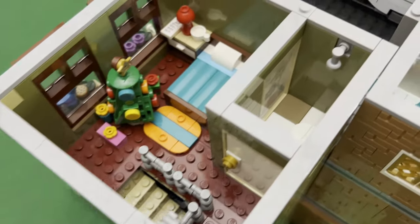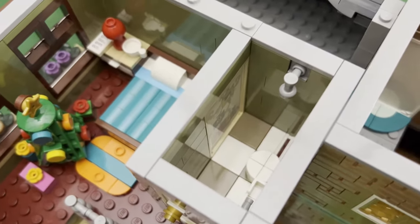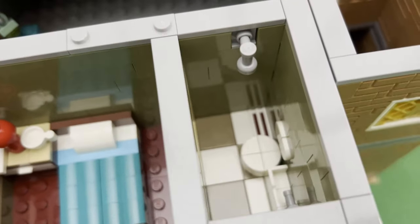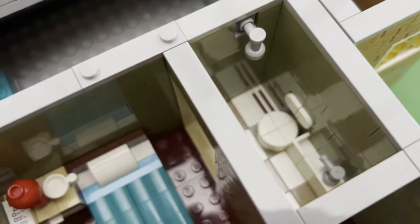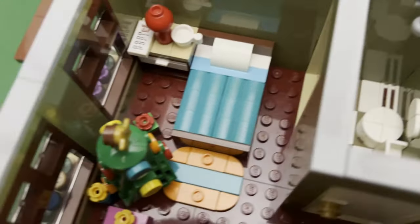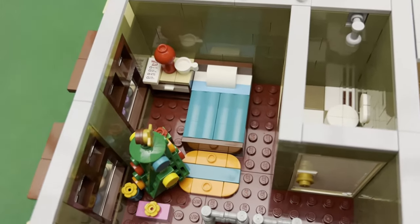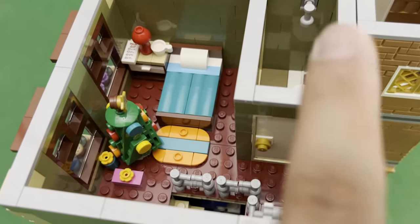And of course we won't forget the bathroom — there's a toilet and the shower and the sink. Although I've not been able to put a soap or some other additional details, I'll have to go back and fill those in. But this portion here is what comes with the main street set, I just added this area here.